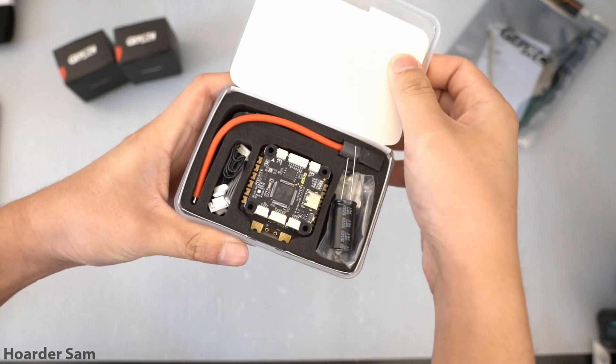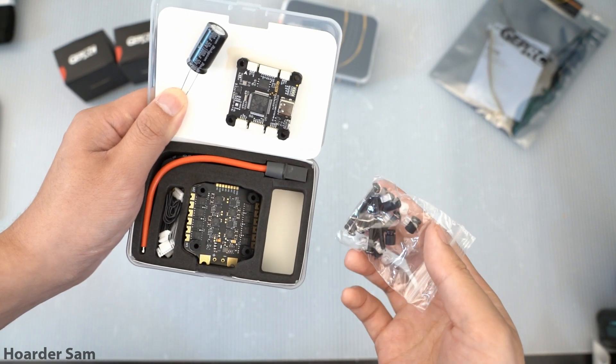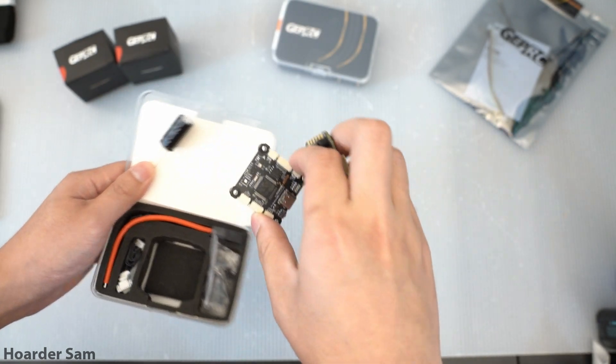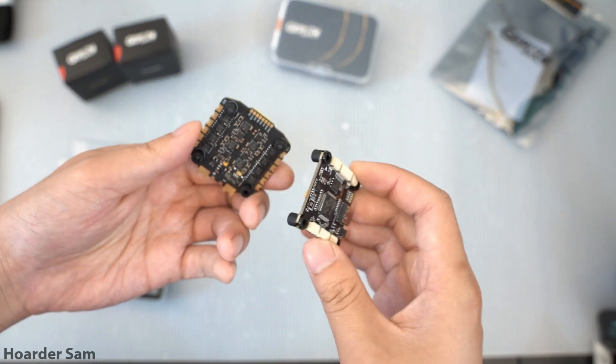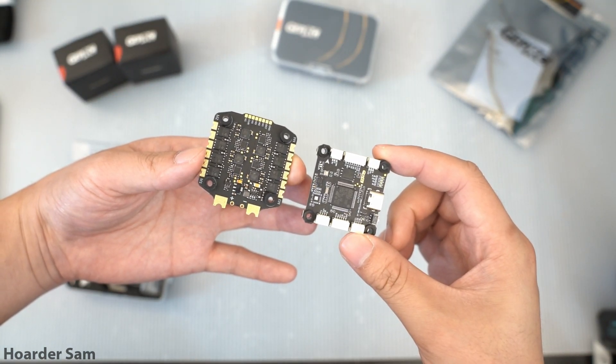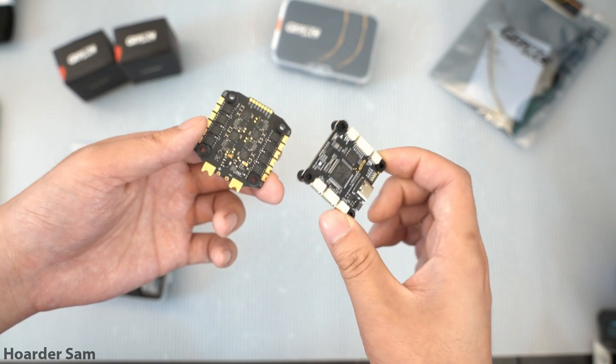This flightstack is the GEPRC Taker F405, which is a budget-friendly option at under $60. It also has some great features like built-in black box storage for tuning and connectors for all of the peripherals. So if you're not a fan of soldering tiny little wires, you're in luck — the camera, VTX, and receiver all plug in directly. No soldering required.